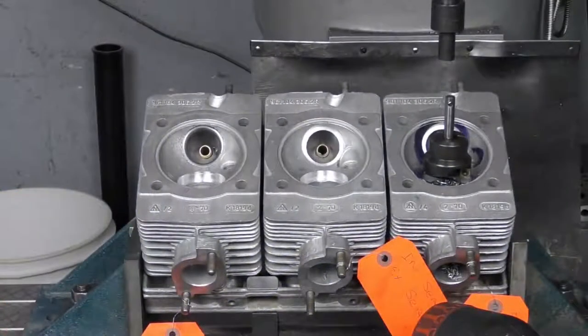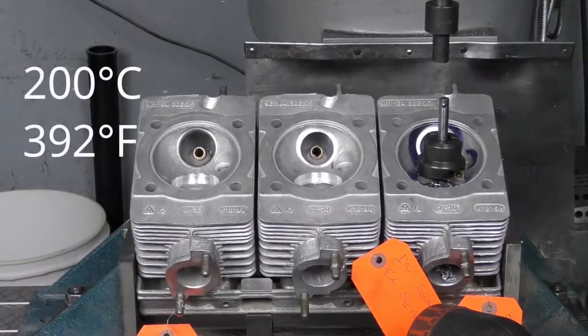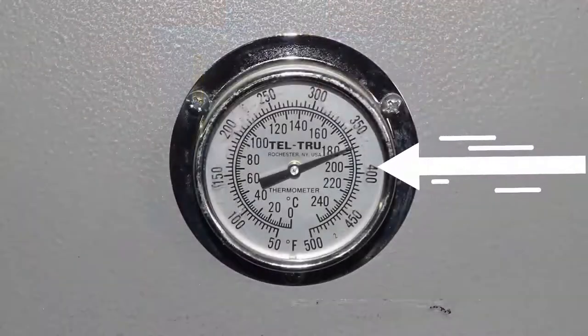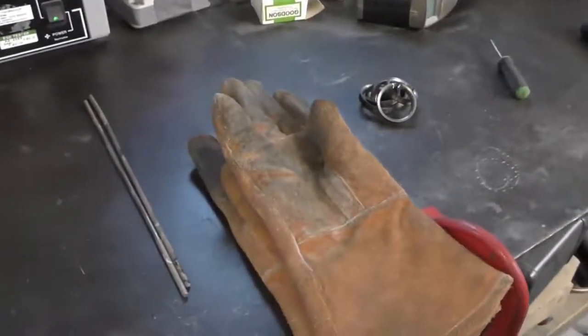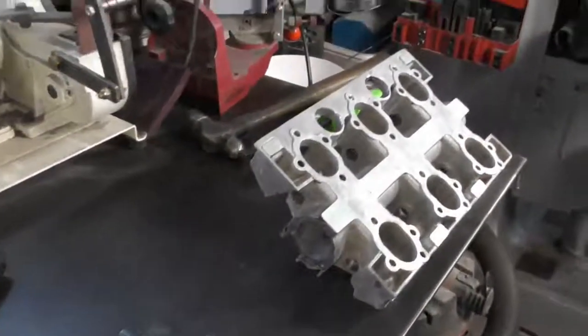Now I've got all my valve seat counter bores machined. These are going into the oven — they need to be heated to about 200 degrees C and held at a constant temperature. We've had our valve seat inserts in the freezer for the last 24 hours, because with such a large interference fit we need everything working in our advantage. Our cylinder heads are now at approximately 200 degrees Celsius.